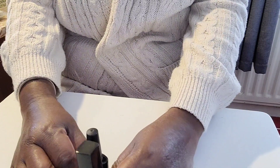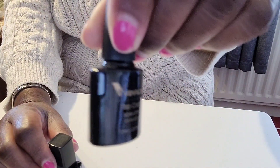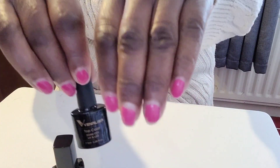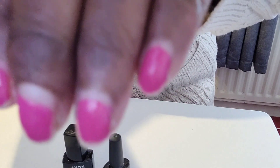Here we are, it's about 10 days later. Just a reminder: on the left hand we have the UV top coat, and on the right hand we have the gel shine nail enamel top coat. This is how the left hand looks after about a week, and that's the right hand. To be honest, I can't see much difference — that's the nails after about 10 days.